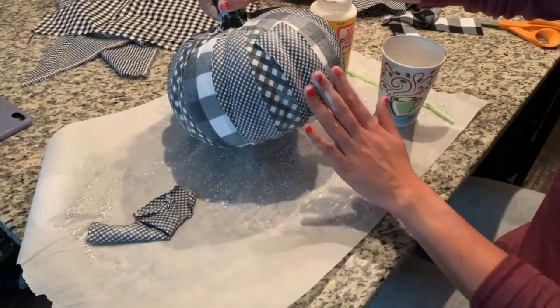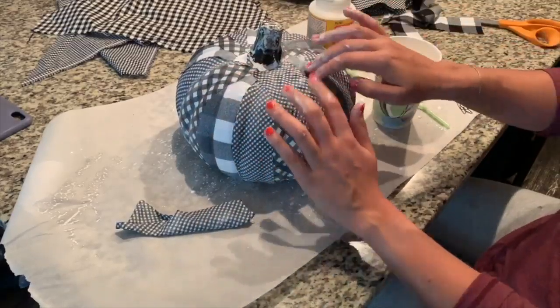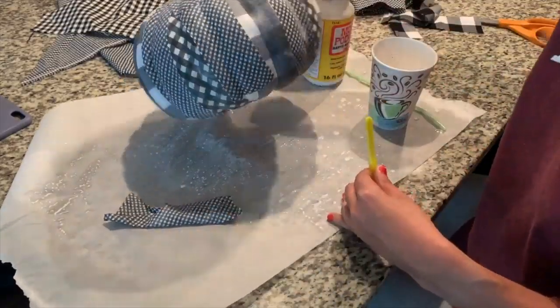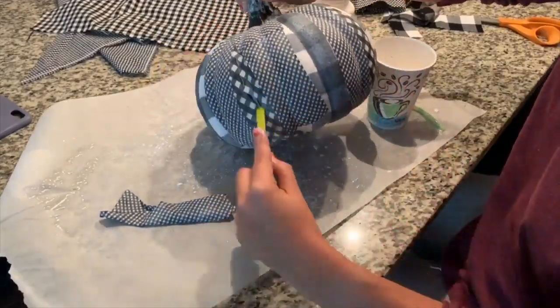Depending on the print of your fabric it may not matter which way you lay out your strips, but since my fabric is so graphic and so linear, I wanted an organized design so I went vertical all the way around.